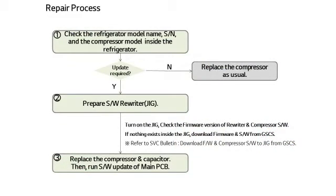Let me explain the repair process. Upon receiving a repair transfer request from an agent, first check the refrigerator model name, serial number, and the compressor model built inside the refrigerator. After checking the information, prepare the software rewriter if the compressor is the target of program replacement. When ready, turn on the software rewriter to check the firmware version. The version should match the final version updated from GSCS. Next, check the target compressor program and capacitor of replacement. If there are no firmware and compressor program, you can download them on GSCS. When replacing the compressor, follow the order of the installation guide that comes inside the rewriter box.